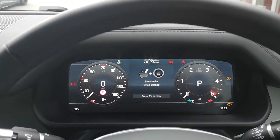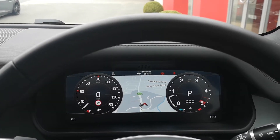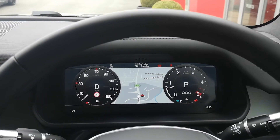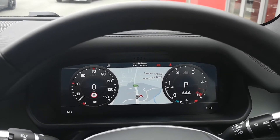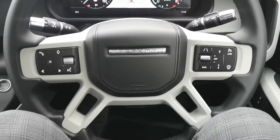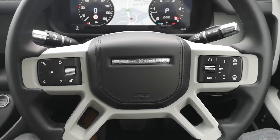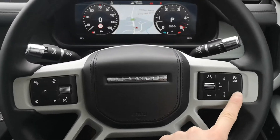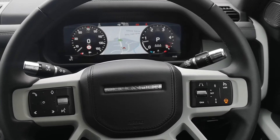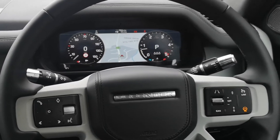You've got traffic sign display on the dashboard, which lets you know the speed limit on the road you're on. There's a configurable digital display where you can have your satellite navigation right in the middle. The odometer is just over 550 miles. On the steering wheel, you've got infotainment controls on the left, and on the right there's cruise control, a speed limiter, and also a heated steering wheel — a really useful feature, shown by that orange lit-up button.